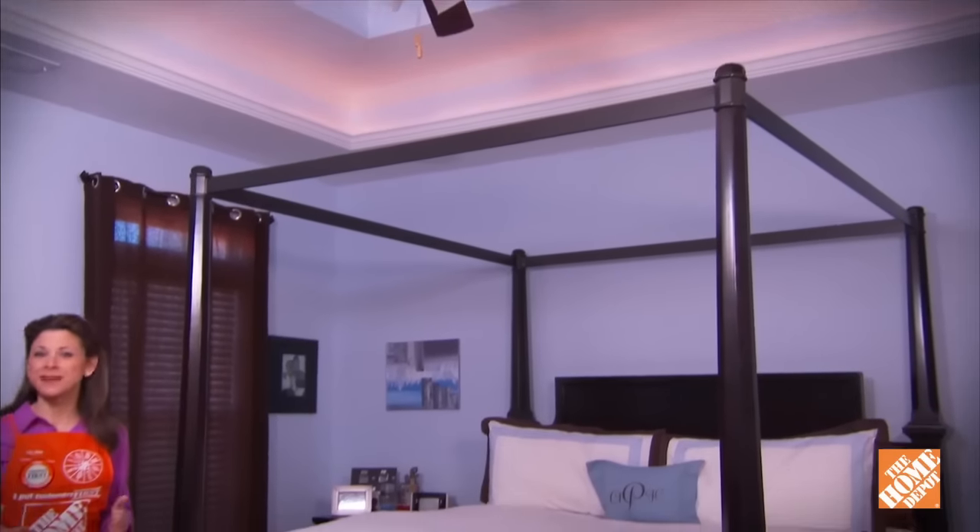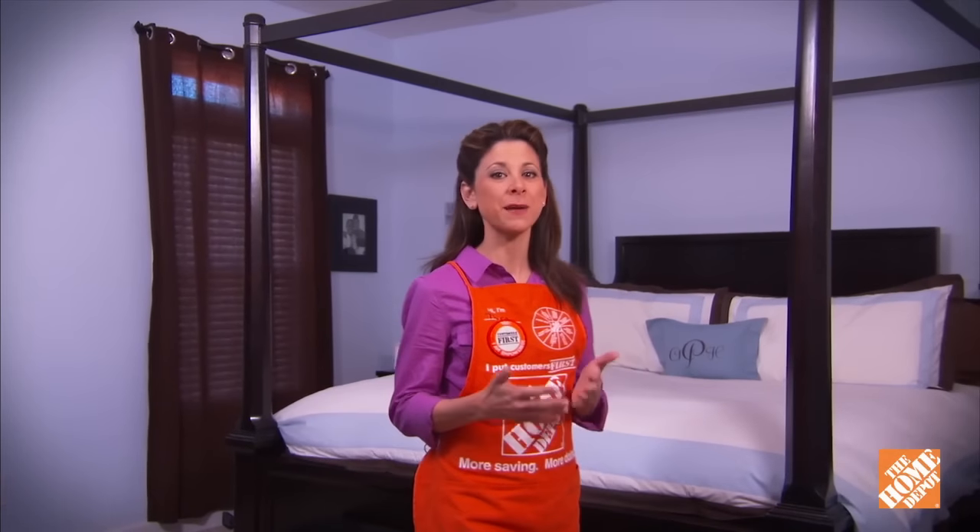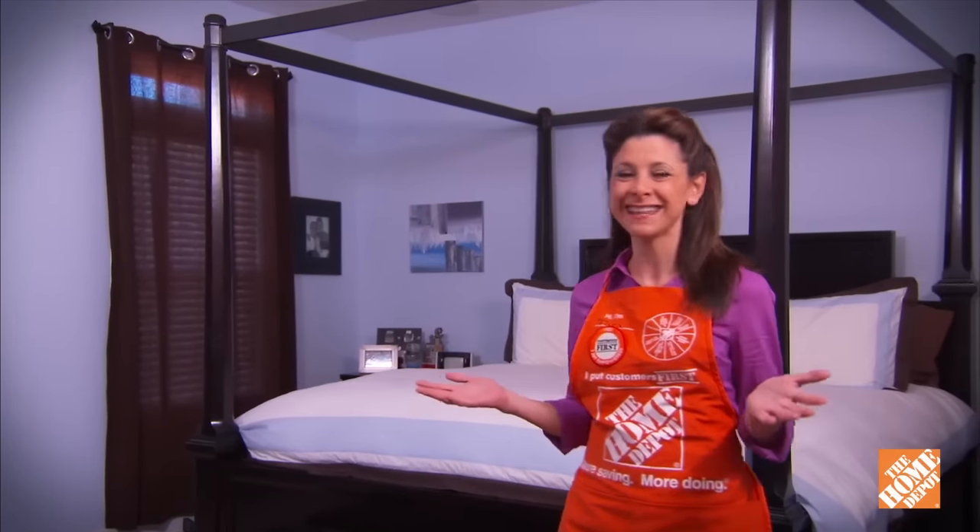You can find crown molding in many different styles, and you can even layer different types to provide that perfect accent to complement any decor. Check out the complete line of molding products at the Home Depot and look for more great home improvement projects on our website at homedepot.com.